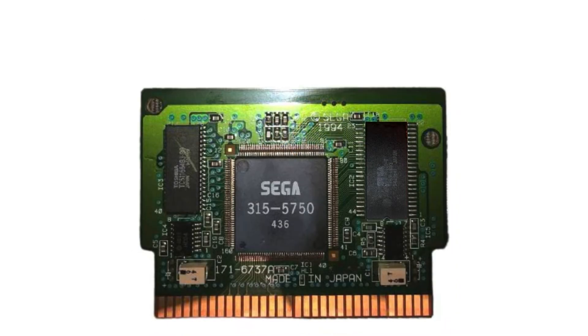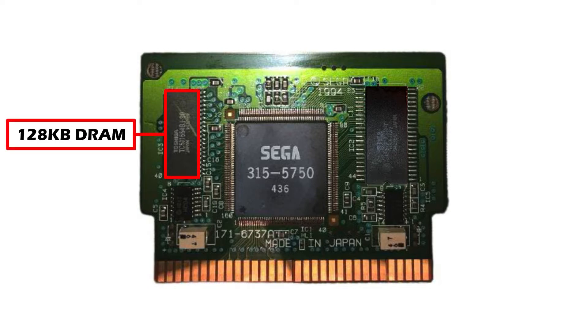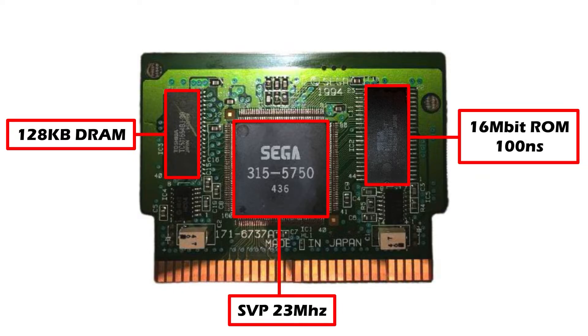Before we get to the SVP itself, I first want to start by discussing the hardware at the top level. The cartridge consists of 128k of DRAM, the Sega SVP clocked at 23 megahertz, and a 16 megabit ROM. The ROM is used by both the Mega Drive and the SVP, but the SVP may only access 128 kilobytes of the ROM at any one time, due to its 16-bit register.